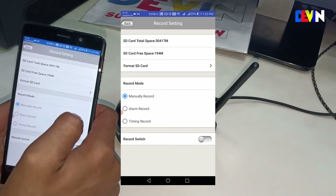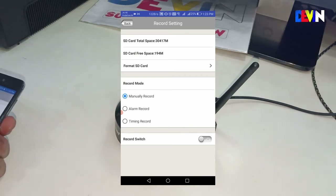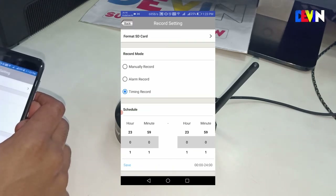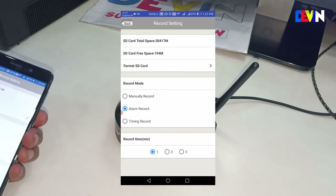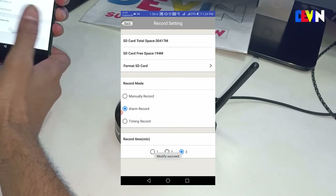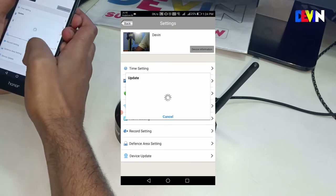In record mode, you can choose different recording options. I use alarm record mode, which means recording only starts when the motion detector sensor detects movement in front of the camera. You can also set how long each triggered recording lasts — 1, 2, or 3 minutes. I keep it at 2 minutes to save space.